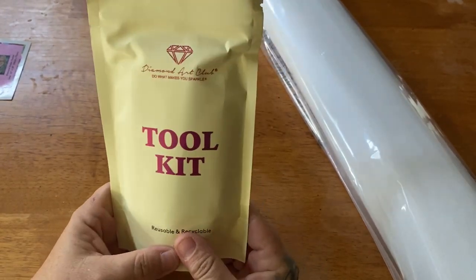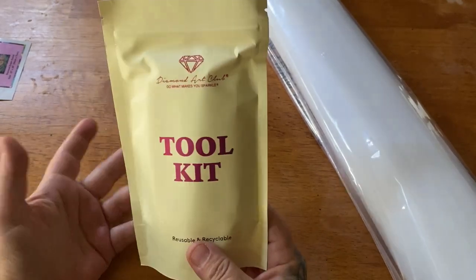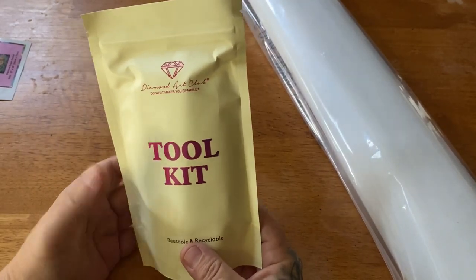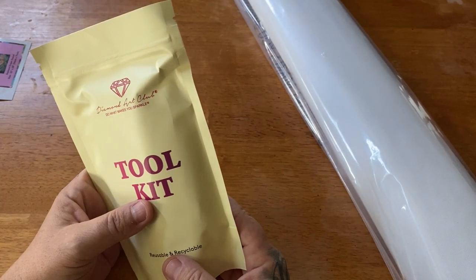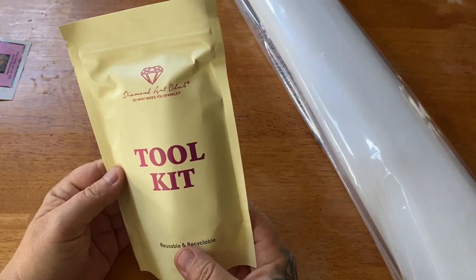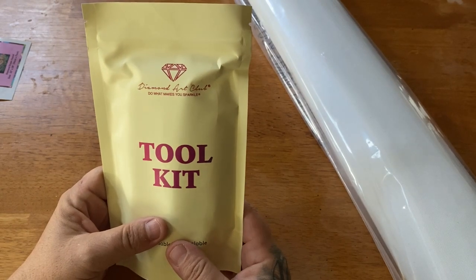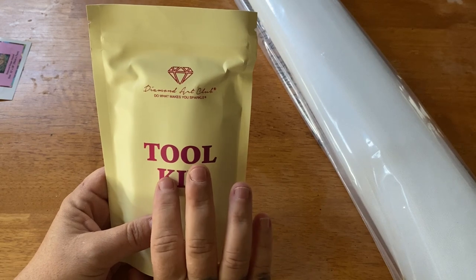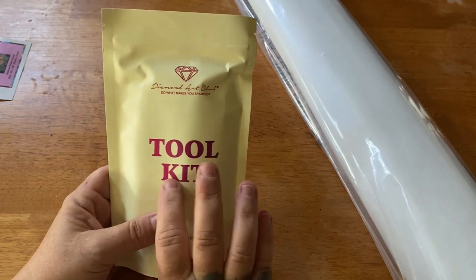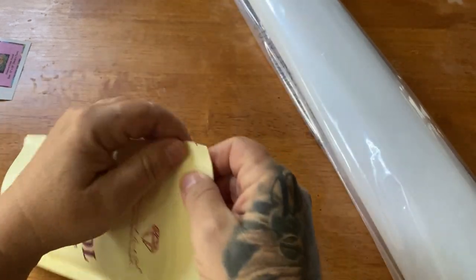You'll be seeing these new toolkits more regularly because with all these new releases they have the new toolkits. It's only the older kits that they're in the process of changing. Don't be disappointed if you purchase an older kit and it comes with an older toolkit. With all toolkits from Diamond Art Club, the only difference is you'll only get tweezers if you're purchasing a square kit — the round kits do not come with them.